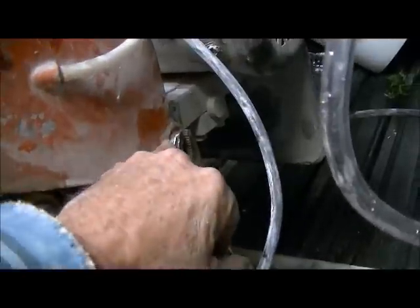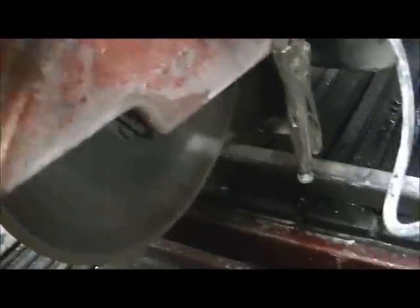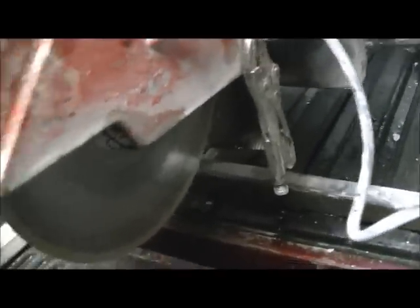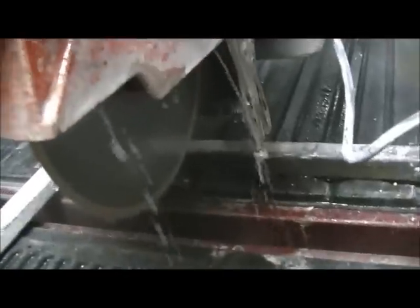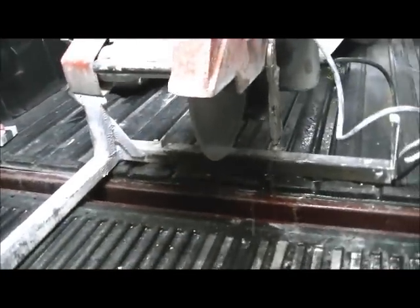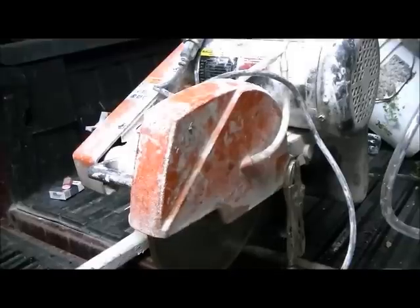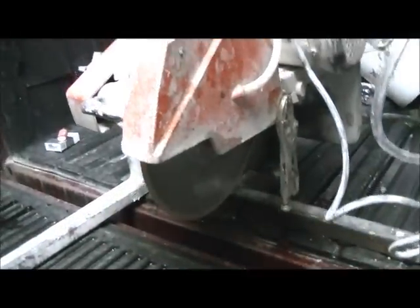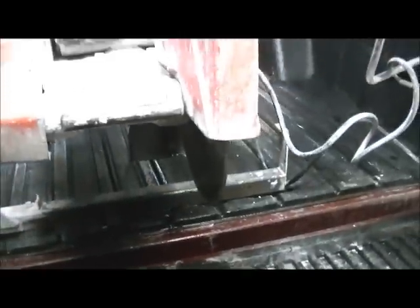I still have to get another nut for the back guard — I took it apart to start this project and must have lost it. But look at that — perfect. Love it. It's one of those little things in life that really make you happy. I've been without this saw for the last few jobs and this is my favorite, so I'm glad to have it back. Hope you learned something from it.